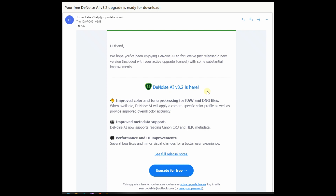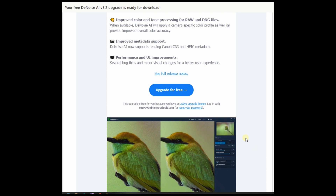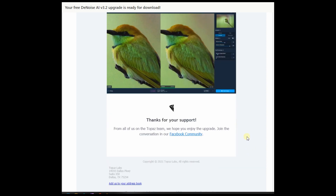Now it looks like they acknowledged that problem and improved it, so I'm curious to see exactly what they've done. The second improvement is improved metadata support — they're supporting Canon CR3 and HEIC metadata. Performance improvements as well, and they were nice enough to provide the update to me for free. I'm not really affiliated with Topaz DeNoise AI.